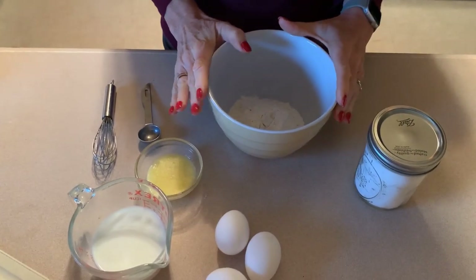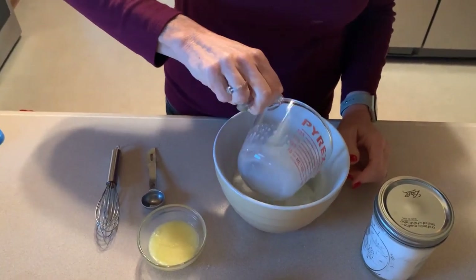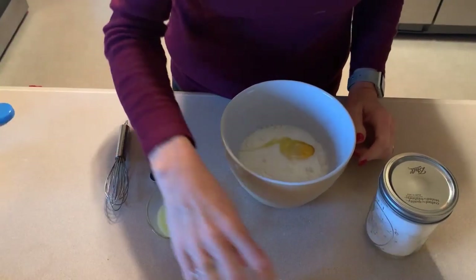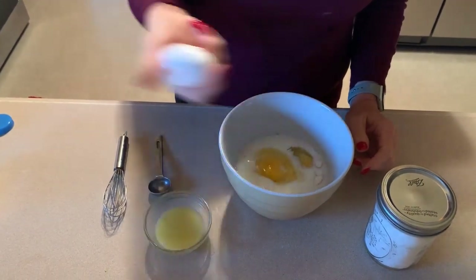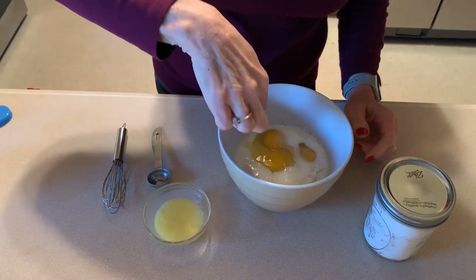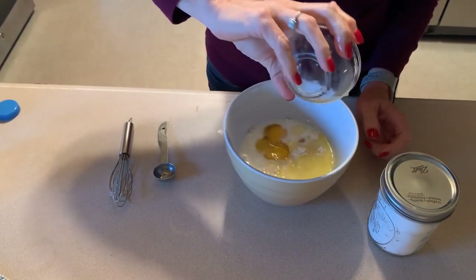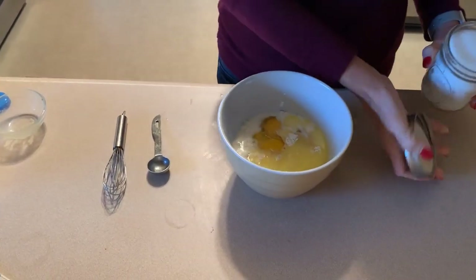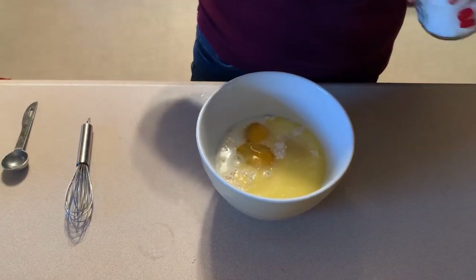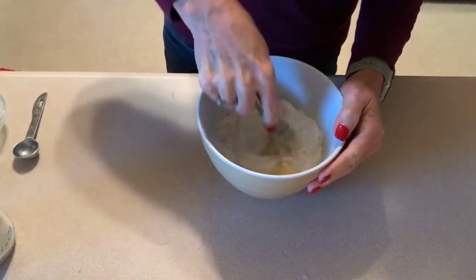For our crepes, which we're going to make first because they need to sit for half an hour: two-thirds cup of flour, three-quarter cup of skim or one percent milk, three eggs — essential in crepes — two tablespoons of light butter melted, and one teaspoon of salt. Then we're just going to whisk this all together until it's well combined.